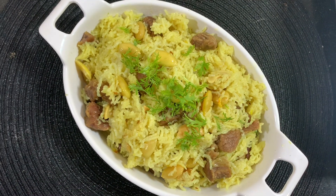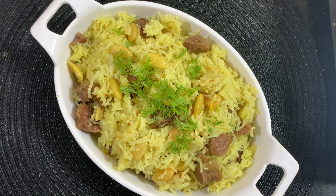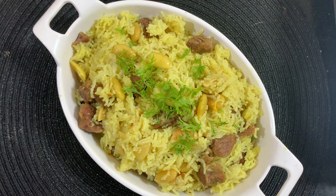Do give this recipe a try and let me know in the comments how it turns out. Also check out my Kashmiri and Urdu channels. Thank you for watching — have a good day!